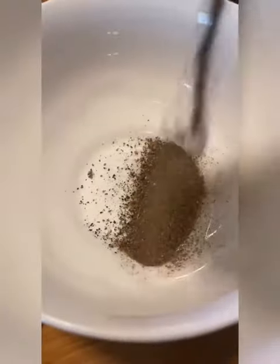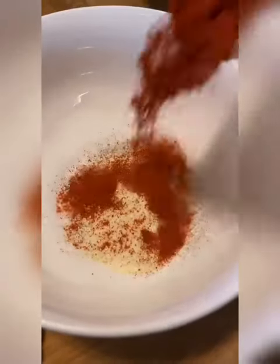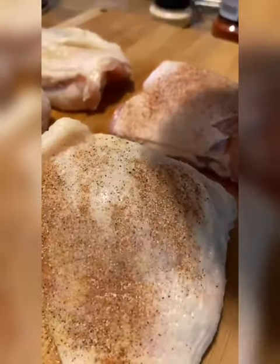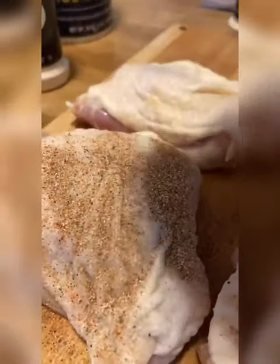In a small bowl, we're gonna get some pepper, salt, garlic powder, paprika, and onion powder. Shake everything up and you're gonna end up with something like this. Now season your chicken generously — I saw a girl on YouTube make chicken with no seasoning and that came out the oven looking like a wet sock.